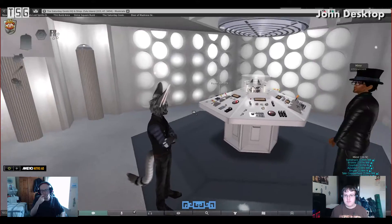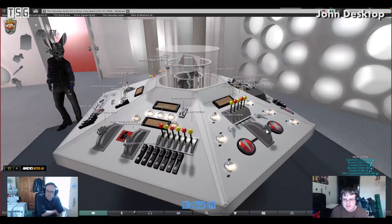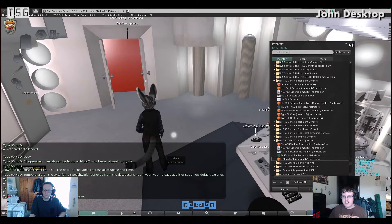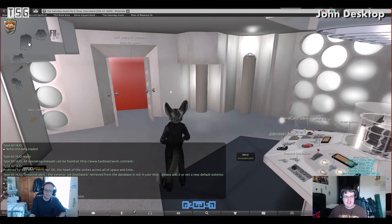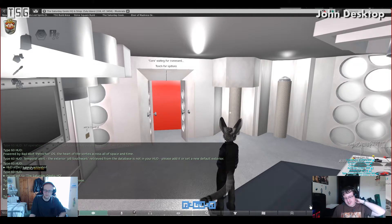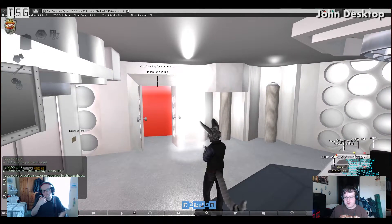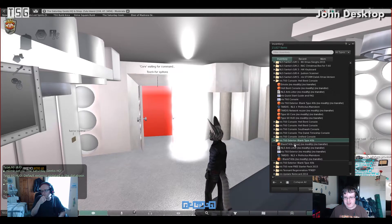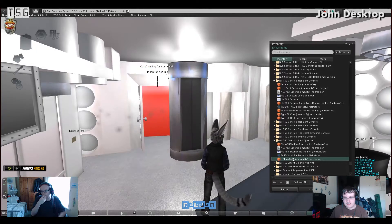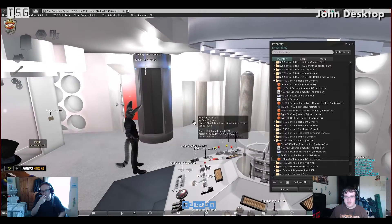I'm going to click power on. There we go. Now I should be able to set the exterior using the set exterior button from the cog. You have to unpackage the exterior in the folder as well — you will get another folder called NLS T60 exterior with a prop version, which has no scripts in it, and then the original exterior which is what I've just rezzed from the hood. And there you go — it's landed, the console's stopped, so everything is fab.